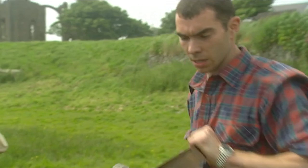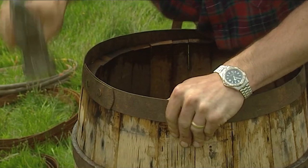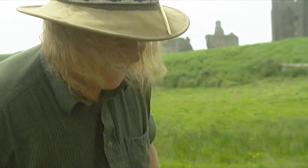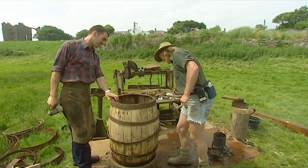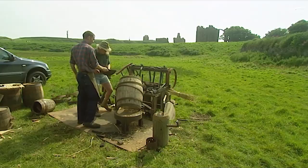Barrels are the shape they are to make for easy storage, and also because they can then be rolled along a quay to a boat, for instance. One amazing thing — once the contents have been used, the hoops can be lifted off and the barrel will come apart like a flat pack, which can be reassembled when it's next needed. Brilliant, isn't it?